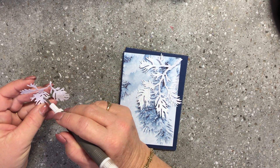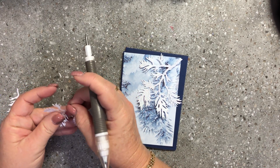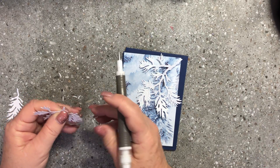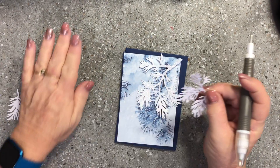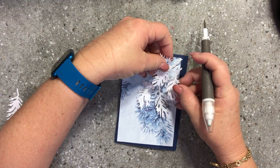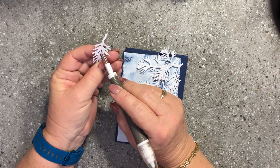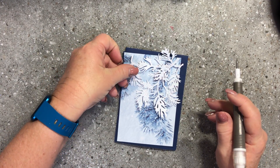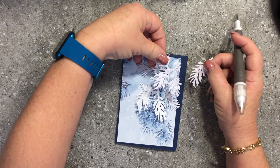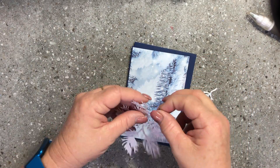These bows are cut out of our white glimmer paper, which is really nice. They've changed the glimmer paper so it no longer sheds glitter — you can rub your fingers on it and none of the glitter comes off, which is wonderful. I'm going to arrange them all coming from one direction and might actually trim one so it comes in at the right angle.